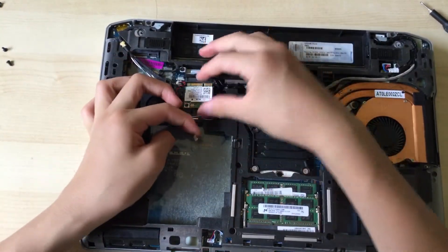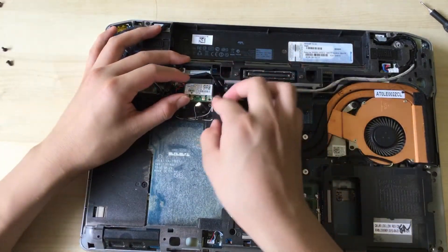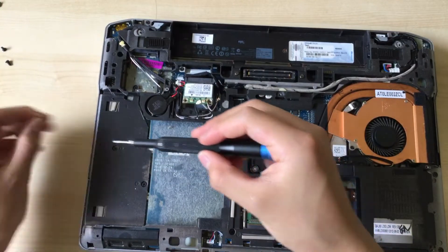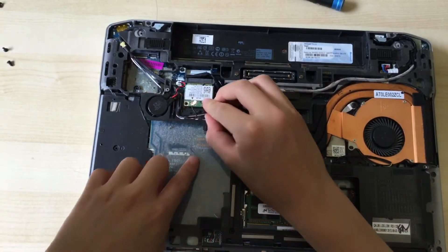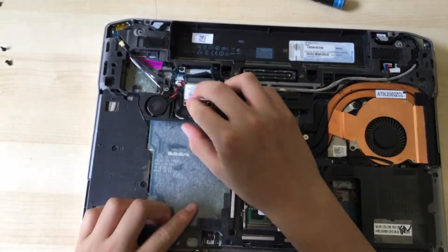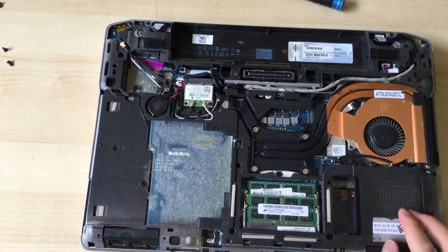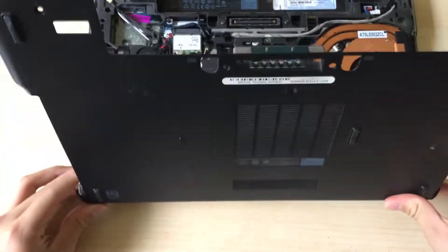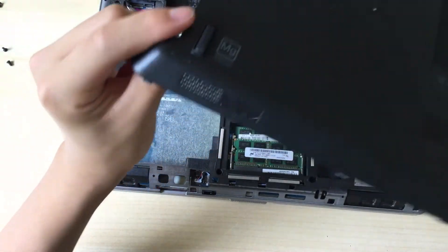Once you've got your new card, you can just pop it in there and then screw it down. Then you can just connect the cables, and there you go — it's just as simple as that, get the new network card in. Now we can put the bottom panel on; you want to make sure you line up these peg things right here.